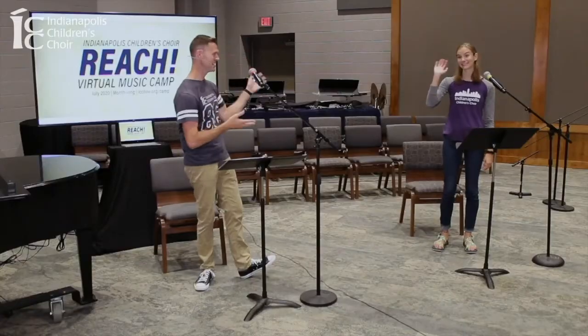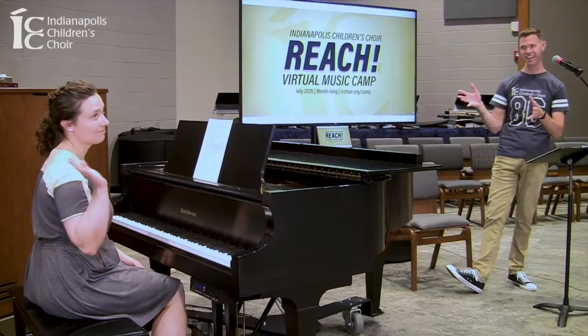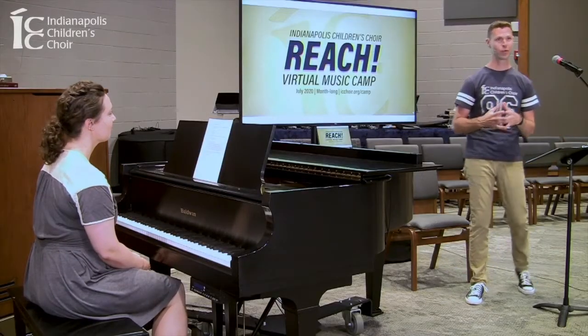Hi everybody, welcome to warm-up module two. We have our friends back with us, Miss Emma and Miss Sarah. We're so excited to be here with you today to go over your warm-ups and get you all ready to sing.